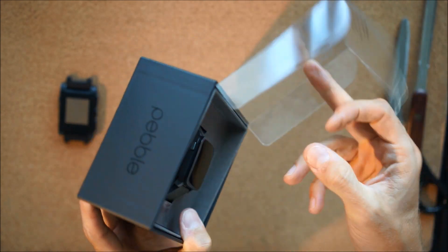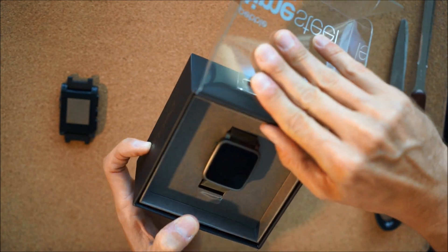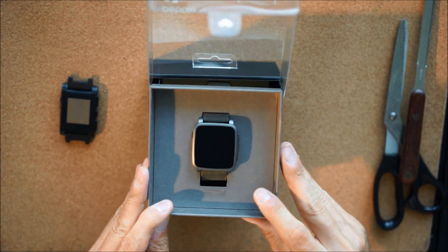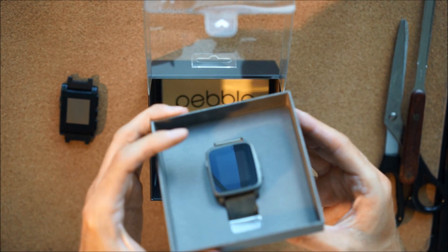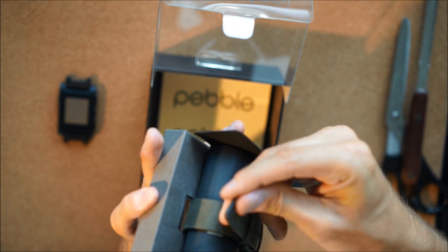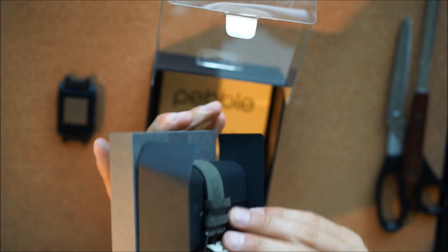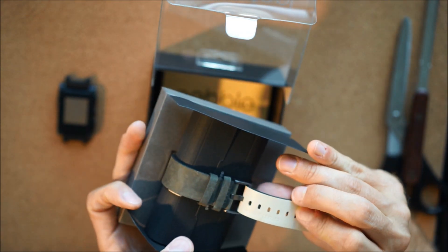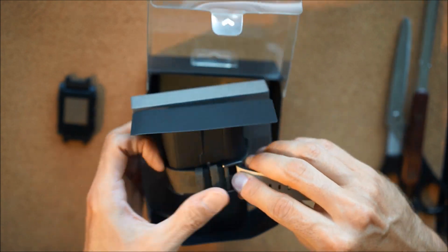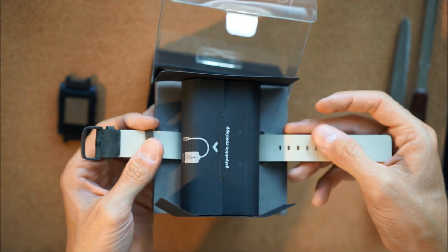The Pebble Time Steel has had a little pushback on manufacturing, so they are only shipping with the leather band at the moment, which is actually quite nice — the leather feels nice. They said the actual metal bands will be coming in the mail a little bit later, maybe in a couple of weeks. This is genuine leather, as you can see, with nice metal for the strap.